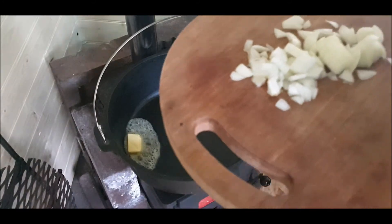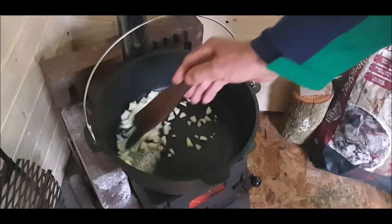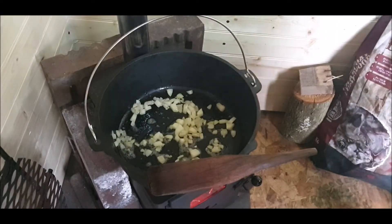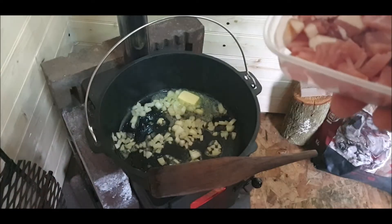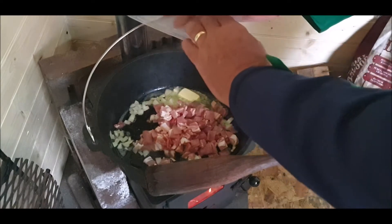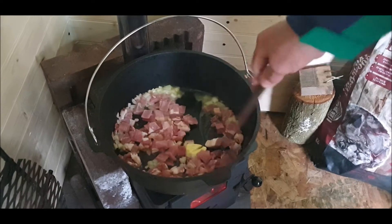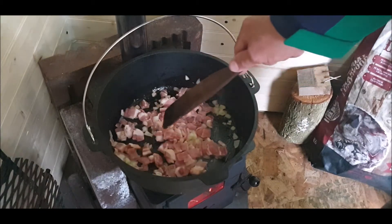Butter. Home-grown onions. Homemade spatula. Butter — oh, the smell is amazing. Dutch oven. Second lob of butter. A huge amount of lardons, i.e. bacon.